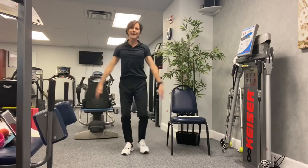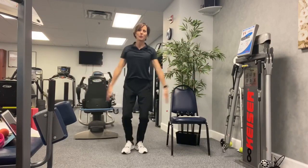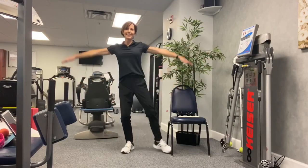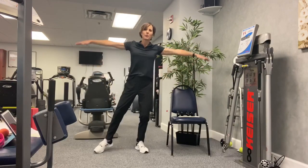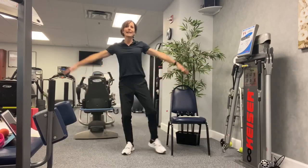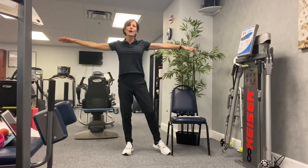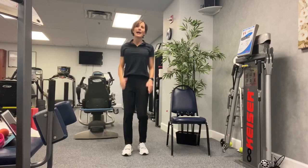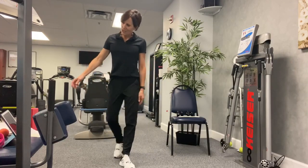Just a side tap again — arms out to a T and drop them down. If you're in the chair, same thing. Breathing. We're going to go back to march in four, three, two, one. Keep going. We're going to start to slow it down. Second cardio is done.